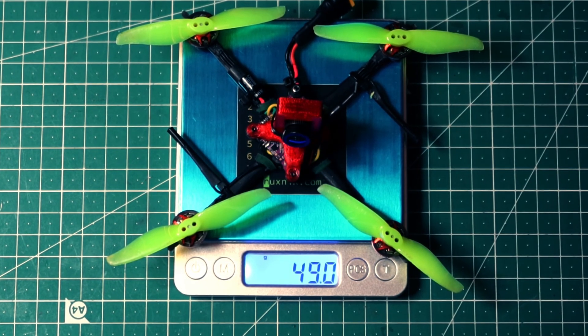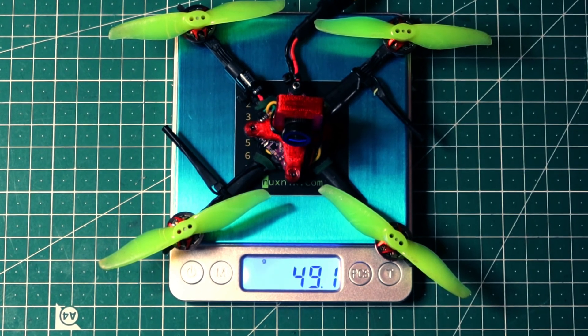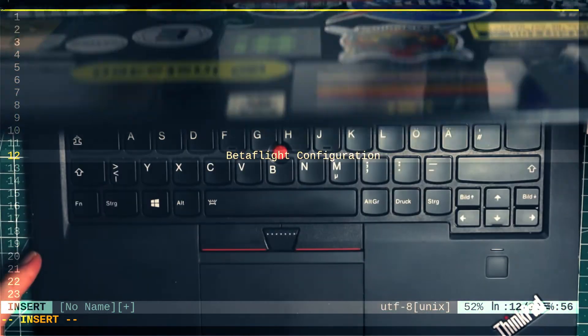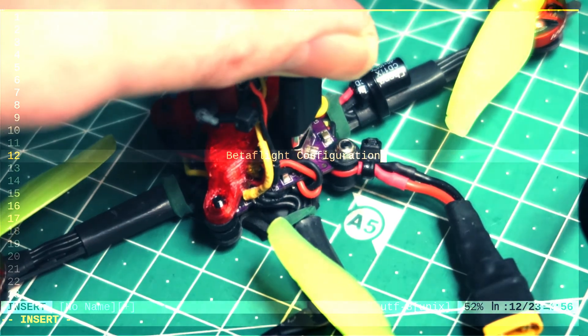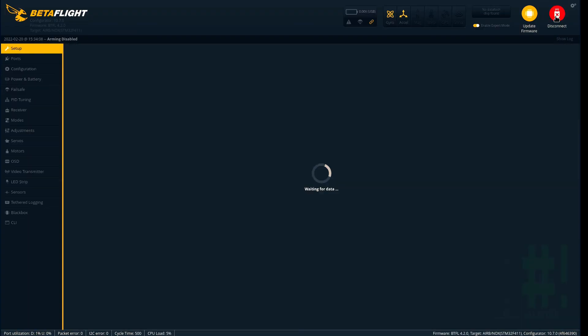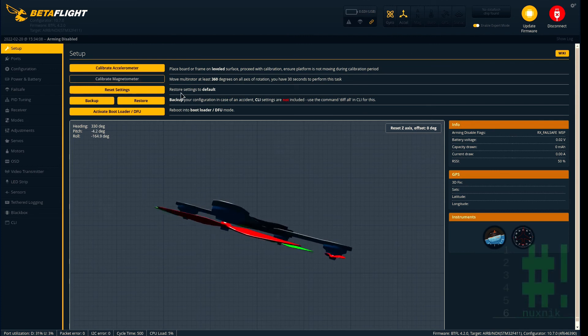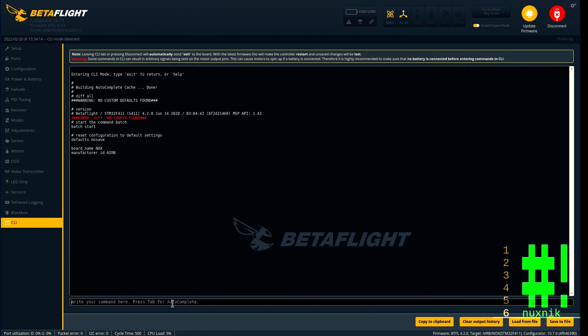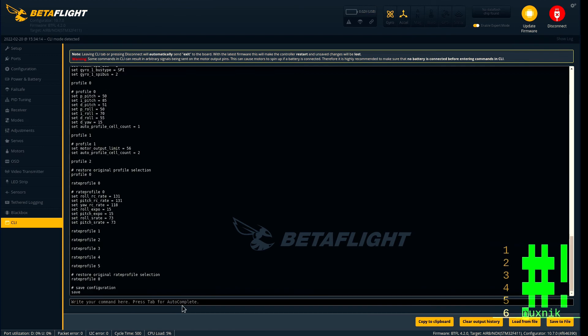Let's configure this drone. We'll open Betaflight, connect, go to the command line interface, and before we start changing things we will save a diff with the current settings of the flight controller. We can copy this to the clipboard and save it in an external file.